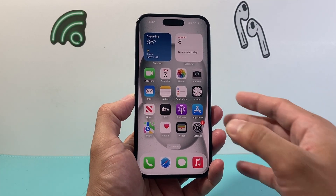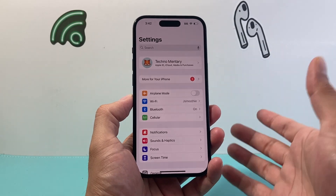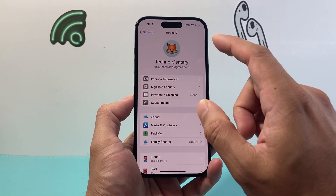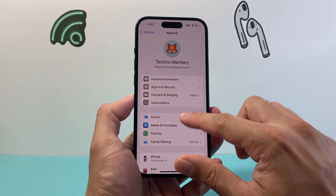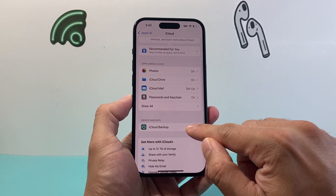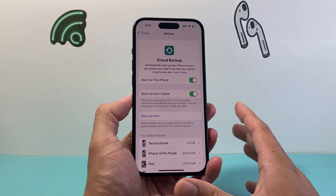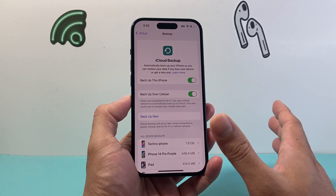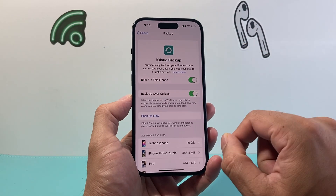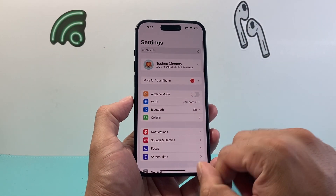Before you even do that, if you're going to be looking to move your data over, make sure you back it up, or if you already have, make sure it's already transferred over if you have a new phone. In order to back up, you can do it through your settings by going through your Apple ID and iCloud — there's an iCloud backup option. You can do backup now so your data is backed up to the cloud so you can restore it to another device. I recommend restoring it to another device and making sure everything is there before you do this, because once we factory wipe this iPhone, you can no longer go back and get that data.